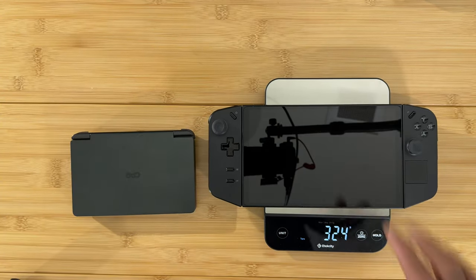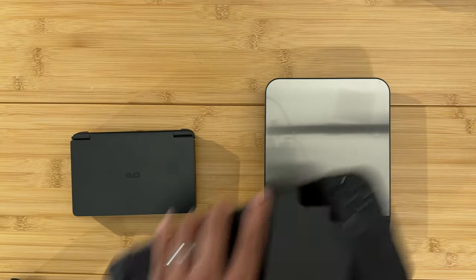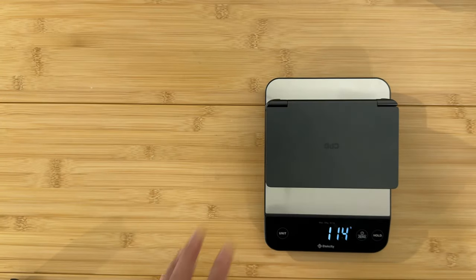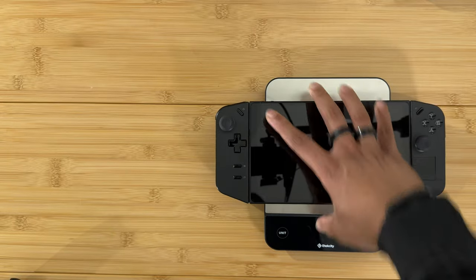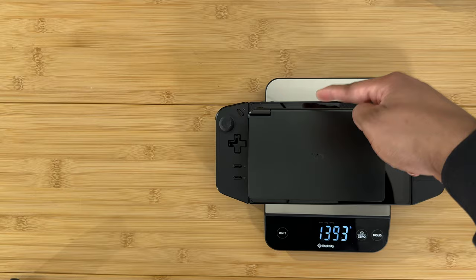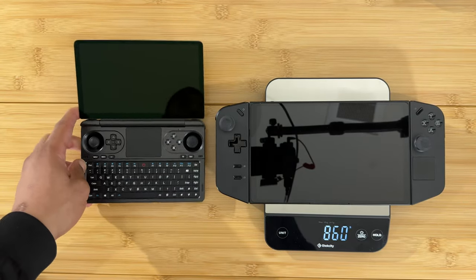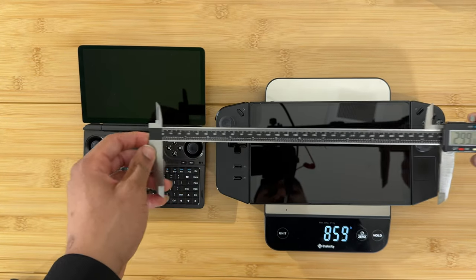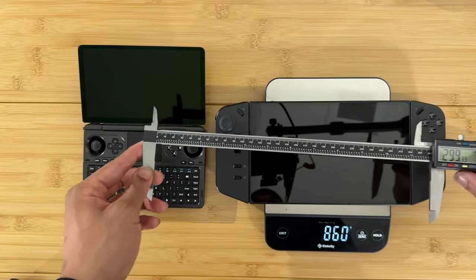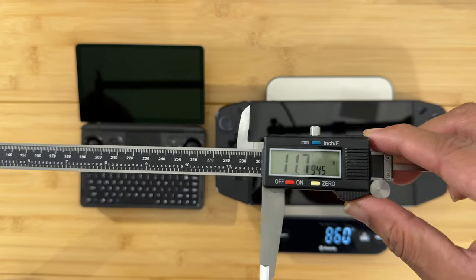Now let's go to one of the big boys — the Lenovo Legion Go. This device is 324 grams heavier than the GPD Win Mini at 859 grams total. The GPD Win Mini is even smaller than just the tablet portion of the Legion Go on its own. The Legion Go is 299 millimeters wide — wider than even the Steam Deck — which is 11.7 inches, almost a full foot long.